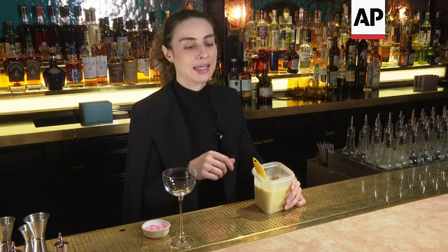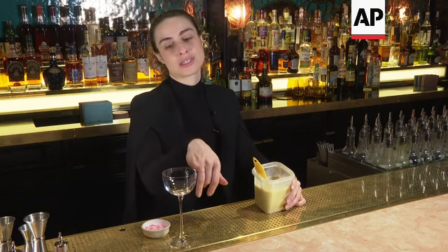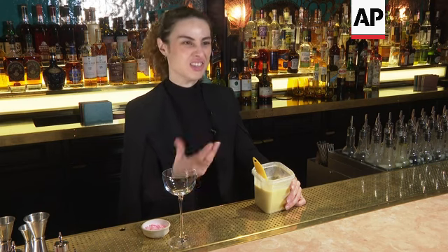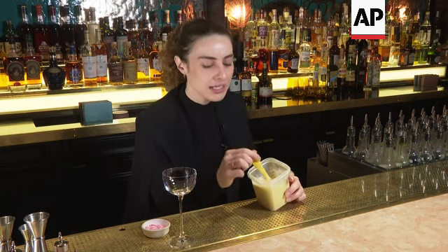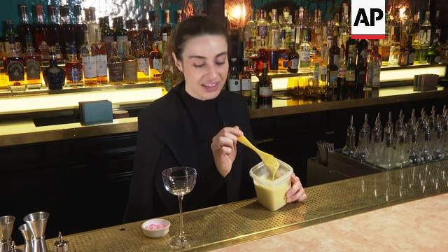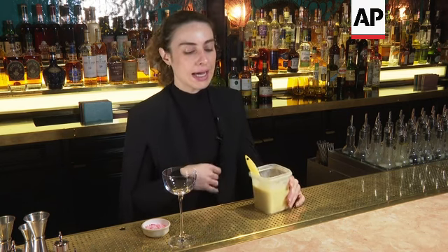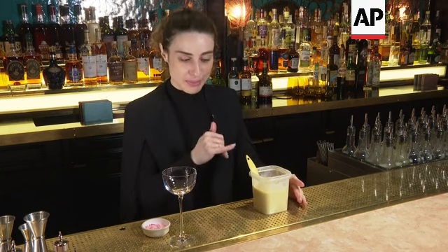Just put them in a microwave and keep melting until they come together. Over-melting will actually split it and it won't stick onto the glass nicely, so make sure it's consistent. You can see here it's liquid but has a nice thickness to it — it will still be easy to paint onto the glass. For the peppermint flavor, we added just a drop of peppermint essence, so it has that nice little kick.